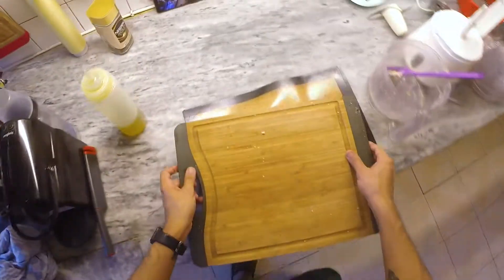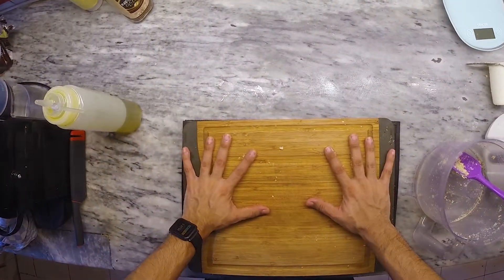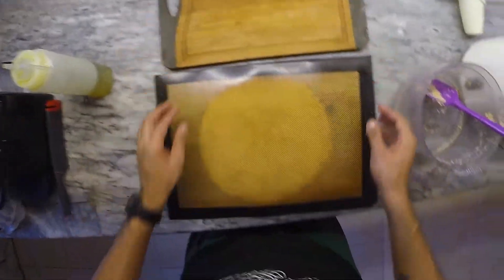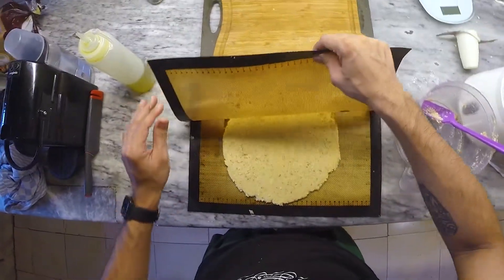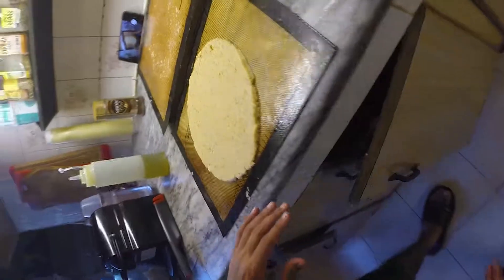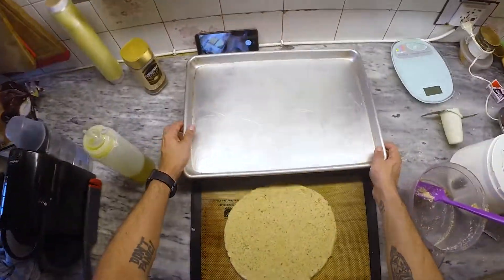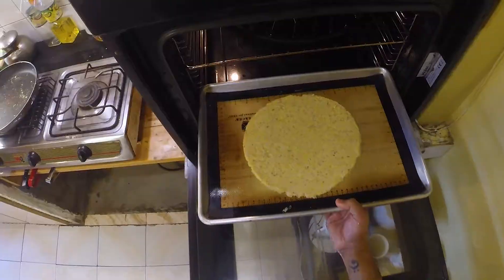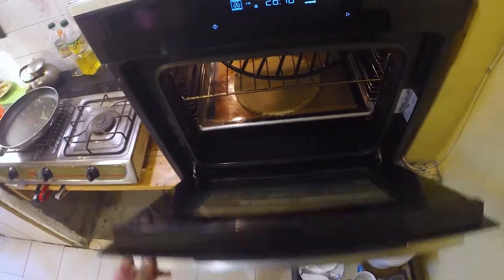Then we'll cover it with a second mat and using a weight we're going to squeeze it down until it's about a quarter to half an inch thick. After admiring the perfect circle we're going to remove the top sheet and start to form our edges. We're going to create a gentle lip on the edge and then transfer the silicon mat or parchment paper onto a baking sheet and stick it into the middle of our nicely preheated oven.